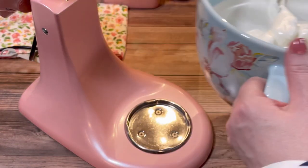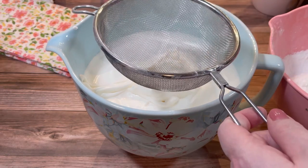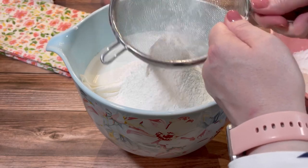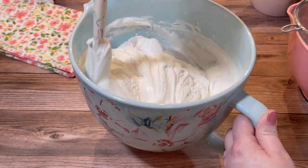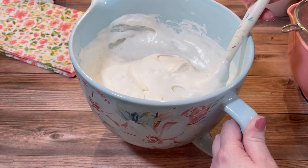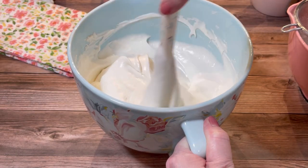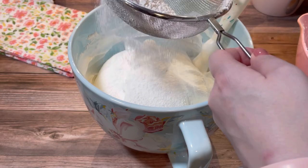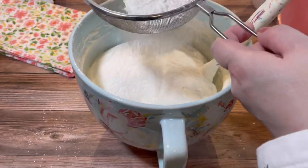After that I combined the whipped egg whites with the flour and sugar mixture. I sifted about one fourth of the flour mixture over the beaten egg whites and gently folded it together. It's important to be very gentle so you don't deflate all of the air you just whipped into your egg whites. I continued adding the remaining three-fourths of the flour mixture in three separate additions, gently folding it together until it was all well combined.